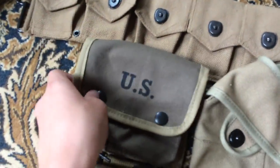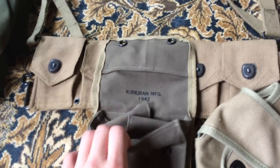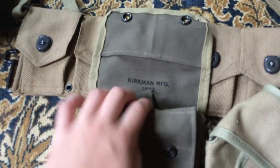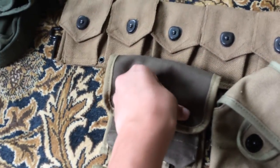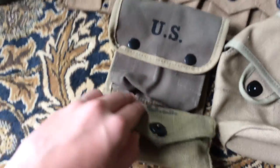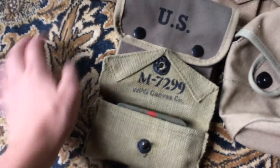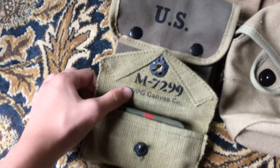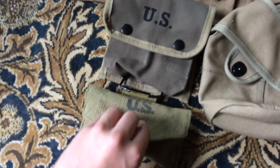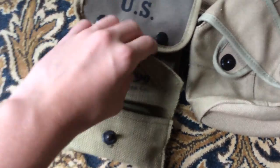I also got a jungle first aid kit, Kirkman MFG 1922. I don't have anything in it right now, but I'll get some repro or original items for it. I still need to research what they would carry in there. I already had a first aid pouch but it's pretty crappy — it's by What Price Glory and was only about $10. Inside is just a very crappy Altoids tin that I painted up.